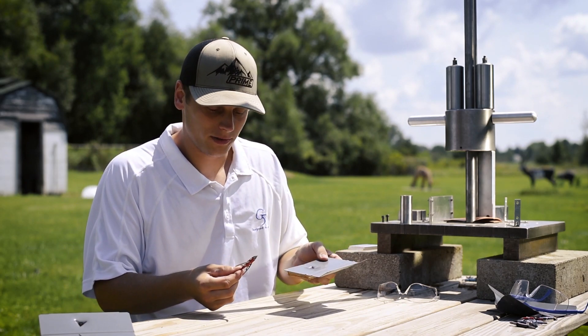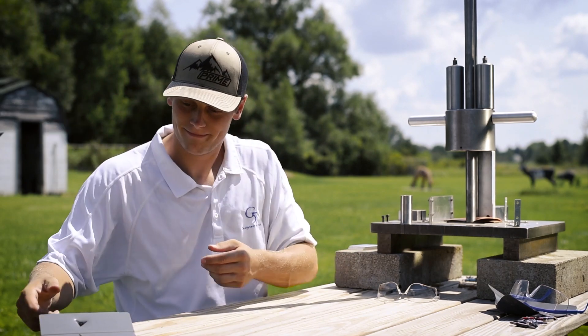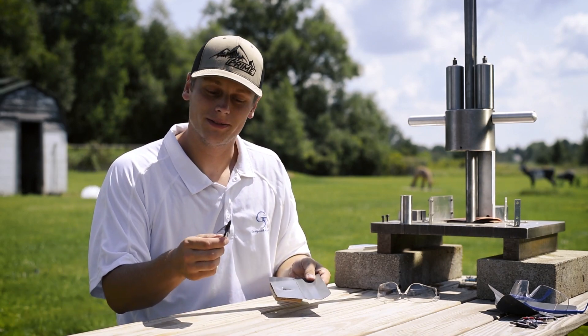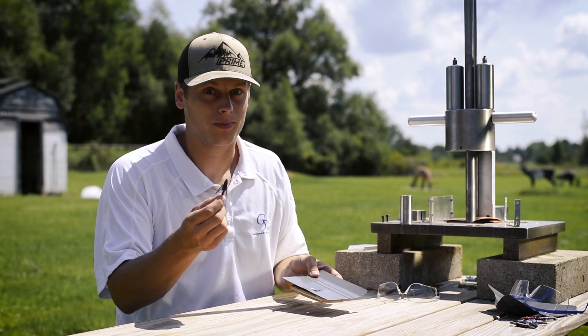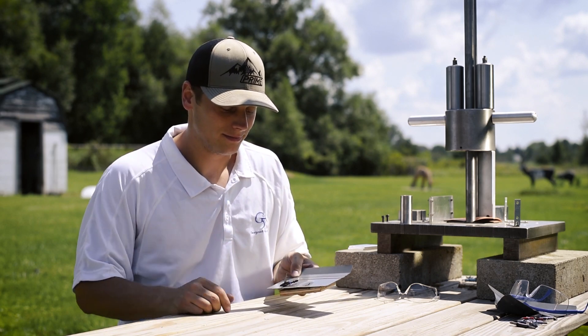That one punched through, but that's obviously a one and done. Then you got the all-steel Dead Meat — punched right through. It's probably still good, but we'll probably throw new ones on. Good to go.